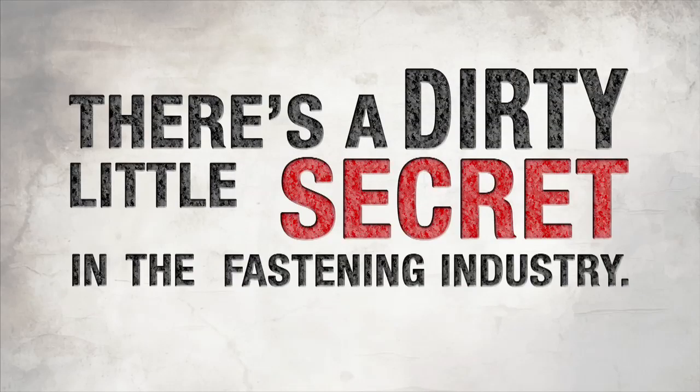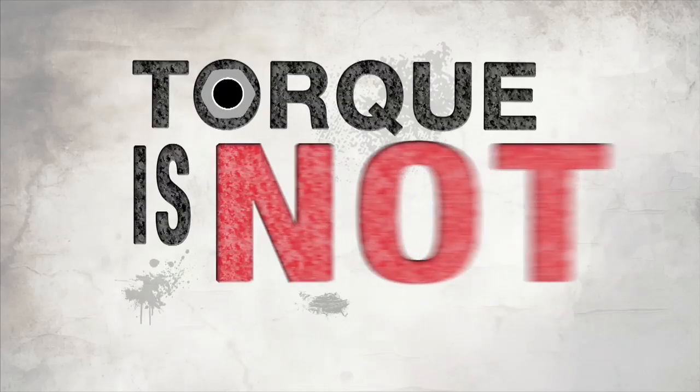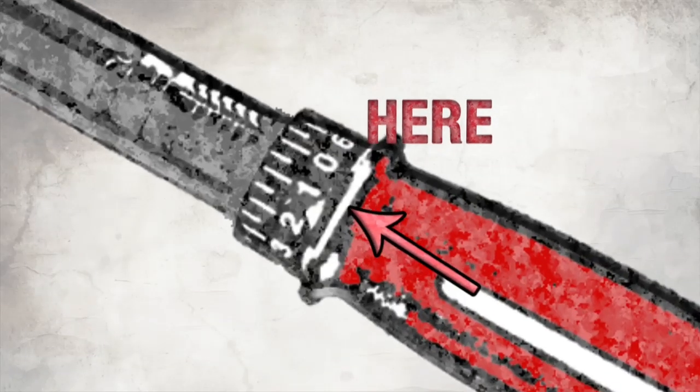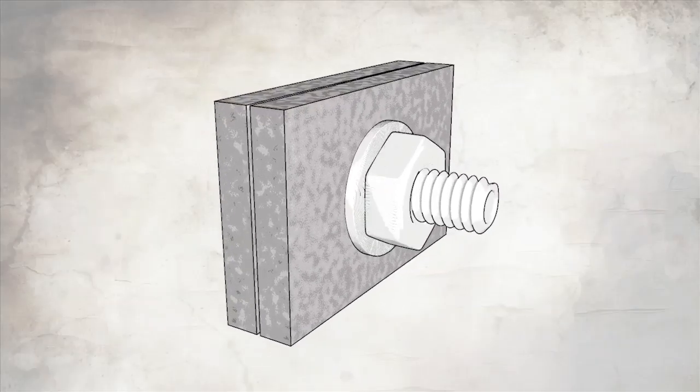There's a dirty little secret in the fastening industry: torque is not your friend. Torque is not at all what it seems. Set the number here, but you won't get consistent clamp numbers here. There's a misconception out there that torque is the end result — that's just not true. Clamp is the end result. Torque is not clamp; clamp is a measure of preload and tension in that joint, and torque is just a measure of twisting. Torque is an action. Clamp is the end result. They're two separate things.